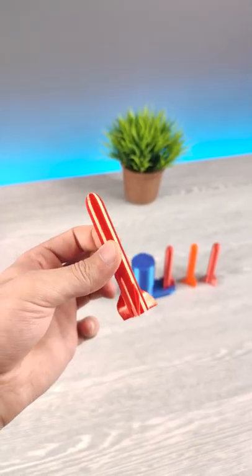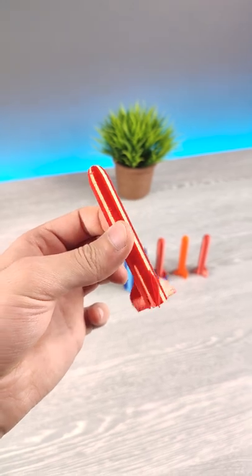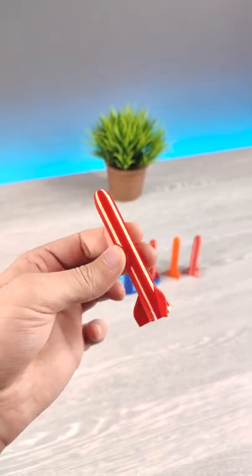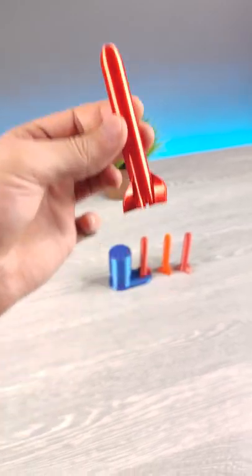If you want, I will make a video outside and tell you the real flying distance. I really would love to print it bigger with lightweight filament. I know you guys also want that, but I need your confirmation — should I print bigger? Tell me in the comments below. Thank you for watching.